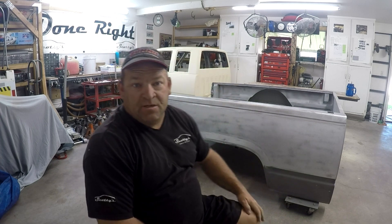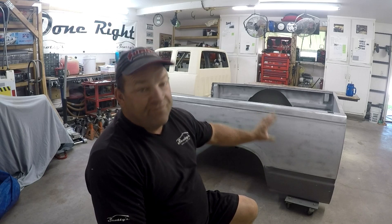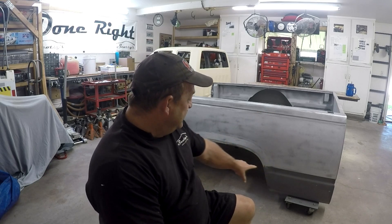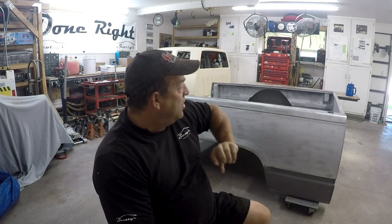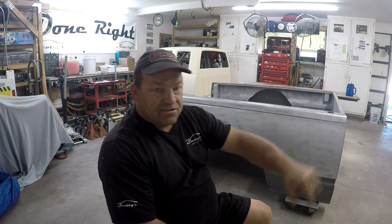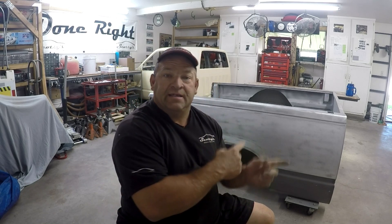We got the cab done on last week's video. This week we're going to start tackling this bedside. I've already sanded this with 100 grit on my four inch DA — my electric. My goal today is to get all of that sanded down and prepped so it's ready for the epoxy, because the car show is next Friday and today is Tuesday. I have about a week and a half to get this ready and start building the subframe, so it's going to be a big week.